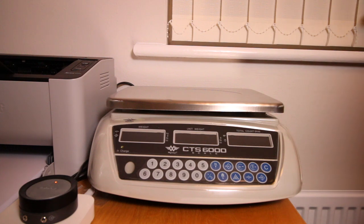Hi everyone and welcome to Brick Arena. A few weeks ago I posted a picture on Instagram of a new set of scales that I'd purchased for my BrickLink store. These are counting scales which allow me to count the number of parts on the scales by weight. They're particularly useful when you want to count large quantities of Lego parts and save some time versus counting them out by hand.